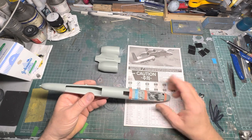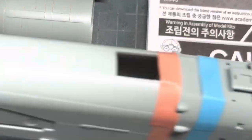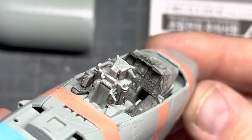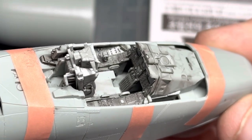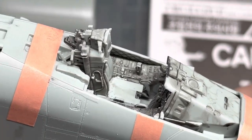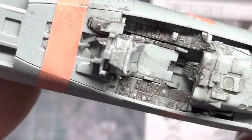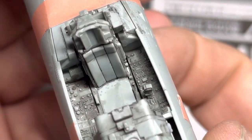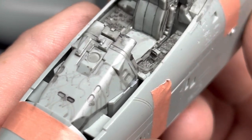Just to give you an idea of just how detailed this aircraft is, I've highlighted the cockpit so you can see it. I'm not sure how well this is coming out — looking at it at a funny angle — but this is the cockpit. I've not stuck this; it's all just taped together, but this gives you an idea of how well detailed that cockpit is. I mean, that is just unbelievable, isn't it?